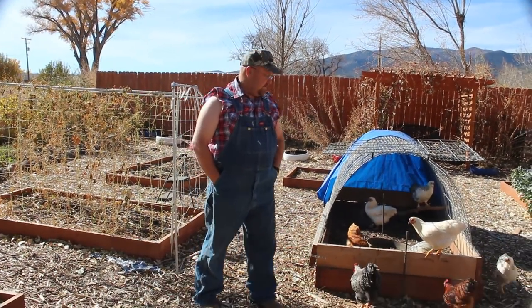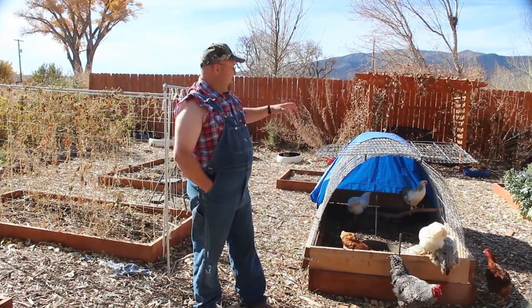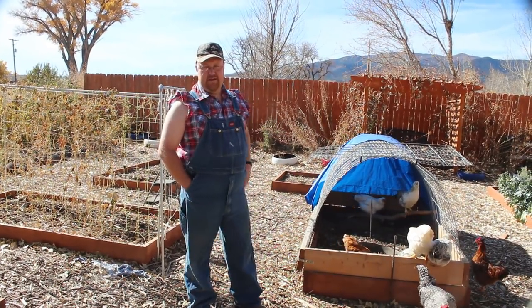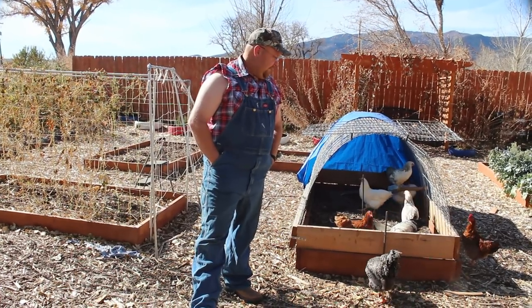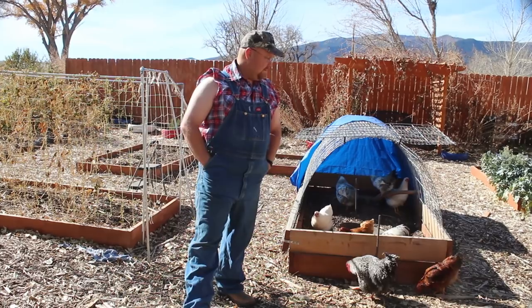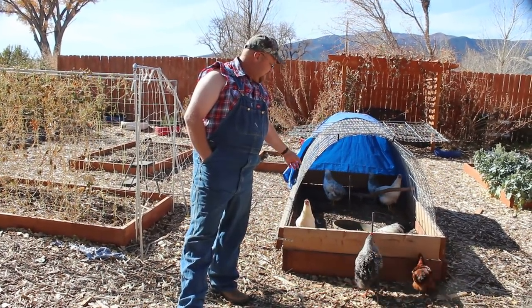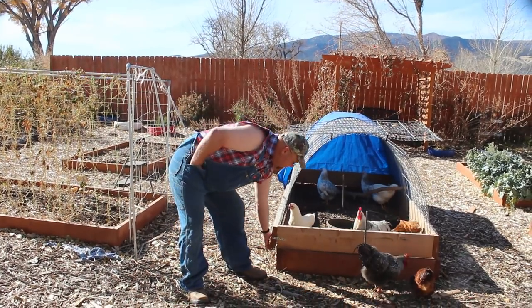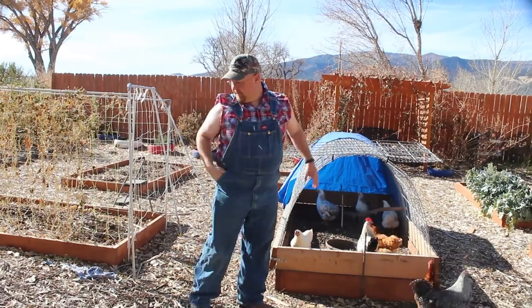Hey guys, so earlier today I let out all the chickens. Let them all out in the yard to kill bugs and earwigs and so forth. Earlier in the fall I picked out a handful of chickens and dedicated them for the garden. I put them in this chicken tractor. This box just lifts up and sets on top of other boxes and I just moved that around to other boxes.